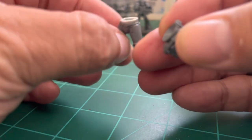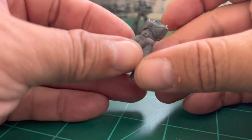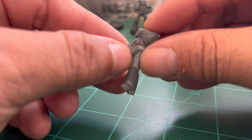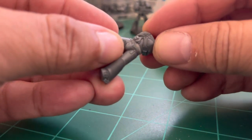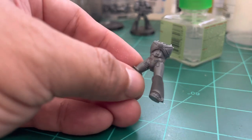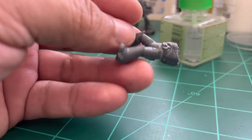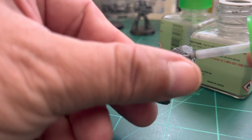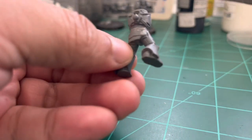We are attaching the upper part of the torso now. Same as with the leg, you have to find the right angle very carefully to give the model a new and better pose than the original. We apply more goo to the outer waist to fuse all three parts: upper torso, spacer, and lower legs.